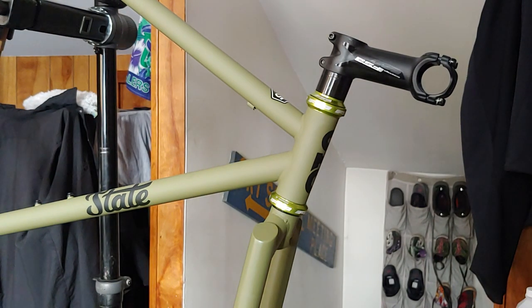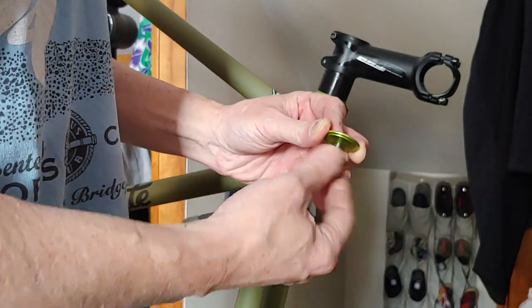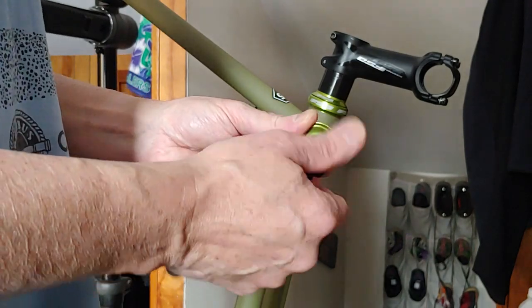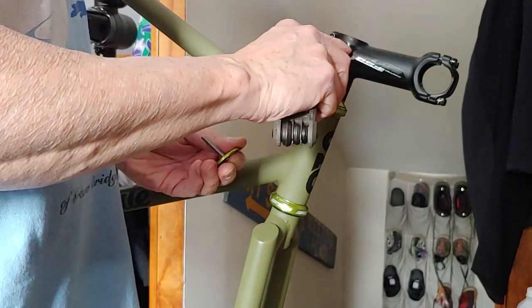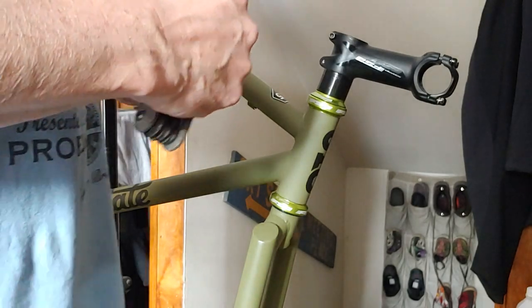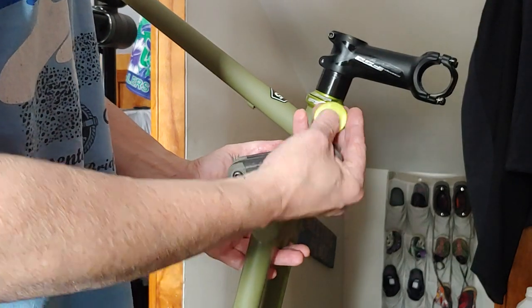Here is your top cap from the fork — it already came with the star nut installed. So that's nice because I won't need to use a separate star nut. Star nut installation isn't super hard. A lot of times you're able to just use the nut itself screwed in here, then tap it in straight and make sure it's down about five to eight millimeters. This fork already came pre-installed with a really nice FSA top cap.